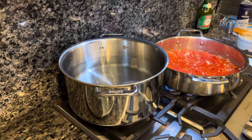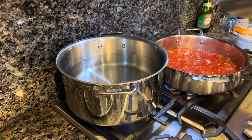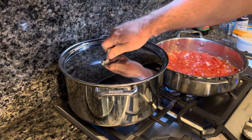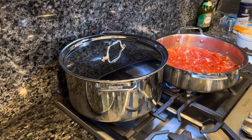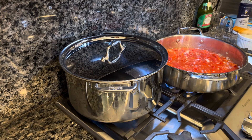While our sauce is simmering away, we're going to get a pot of water boiling. I like to cover it — it helps boil faster. That's going to be for our green beans. We're going to put those in there and get those cooked in a minute.